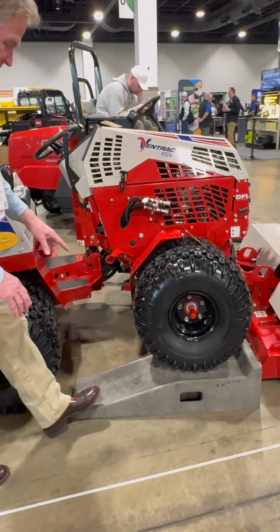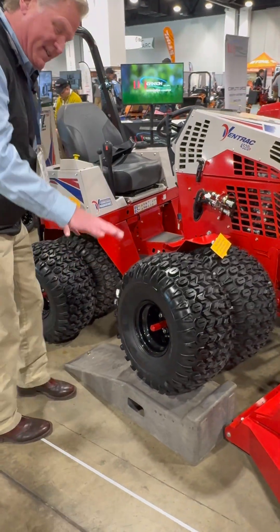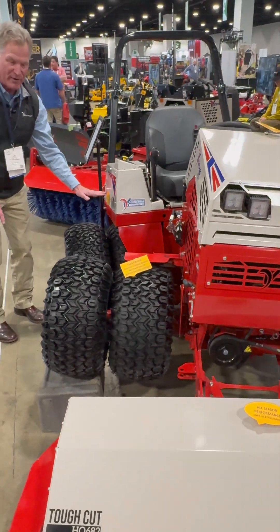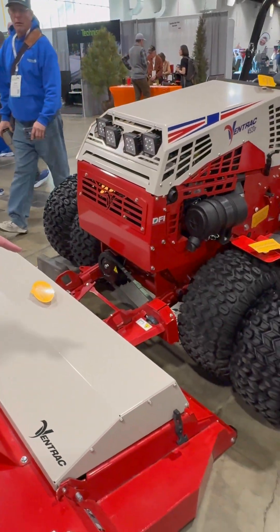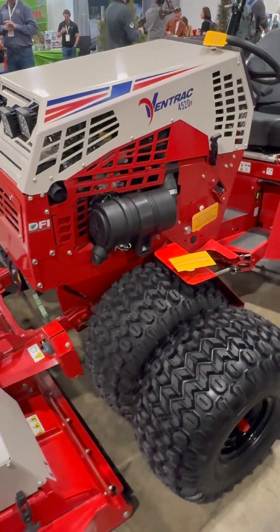So as you can see, we've simulated a small hill here, where this tire is up on the hill, but you can see that the four tires in the back are actually flat on the ground. And just as important, these tires on the left side are still on the turf or on the pavement.